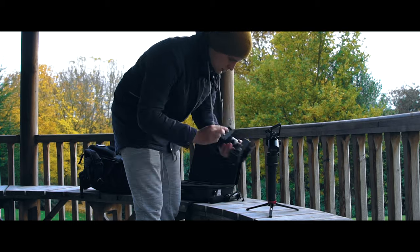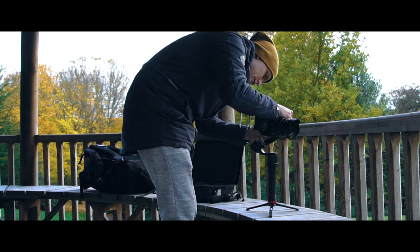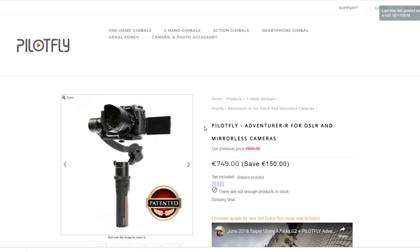Secondly, high payload. You can put pretty much any mirrorless camera on here and it can carry the weight, even DSLRs. One thing to mention is that if you have a camera with a flip-out screen that opens to the left side, the motor is on the left side so it would hit the motor. But if you go on the PilotFly website, you can buy the version with the motor on the other side and you're sorted.